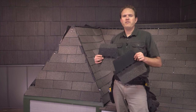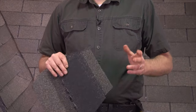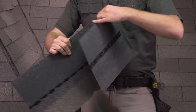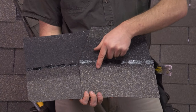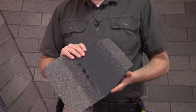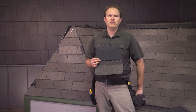Depending on the shingle manufacturer and what your supplier carries, you may be able to use a product specifically manufactured to be used as hip and ridge shingles. There are a variety of products depending on manufacturer and color, so you'll have to check what's available. These products are nice because they come pre-cut and have color patterns designed to make the shadow lines really stand out. In some cases, if you're using an architectural shingle, you have to use one of these pre-made hip and ridge shingles as matching three-tab shingles are not available.